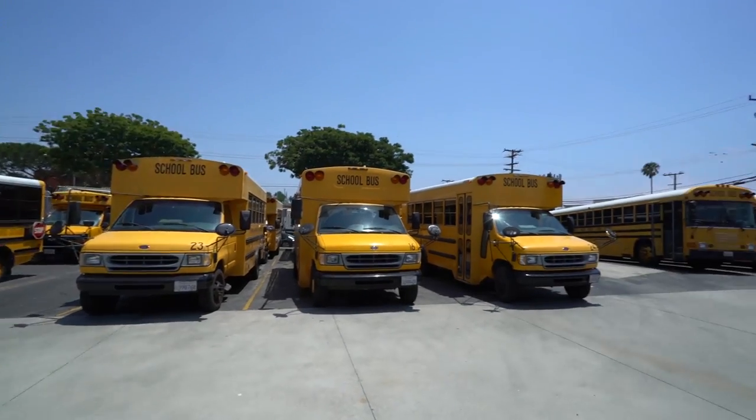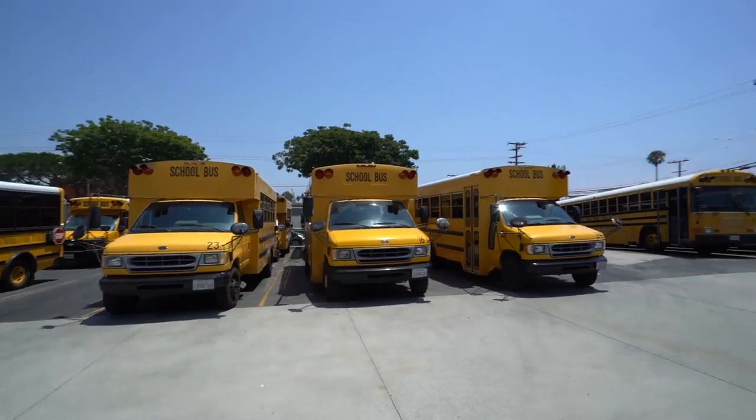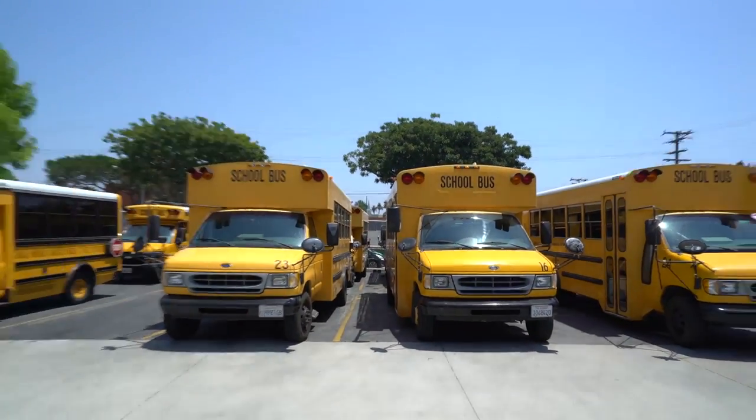Alright Josh, this is just for you. I'm stopping by the Santa Monica School District to see if one of these is for sale, or the one back over at the dealership. These are exactly what you're wanting.